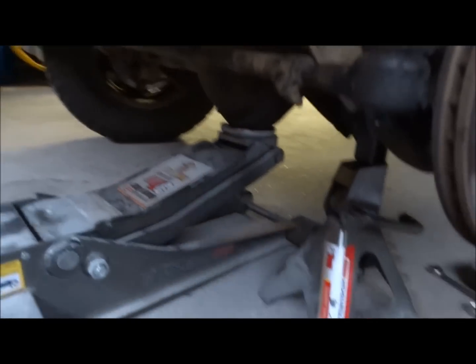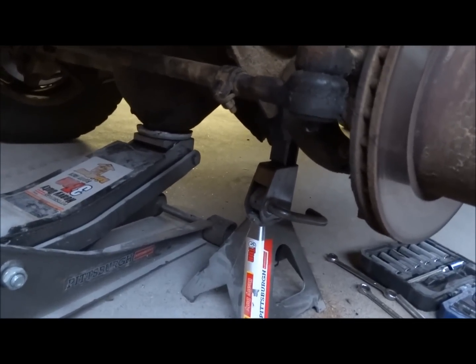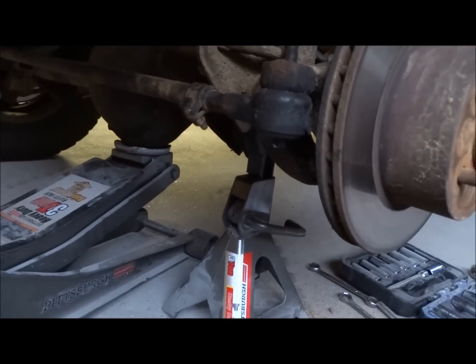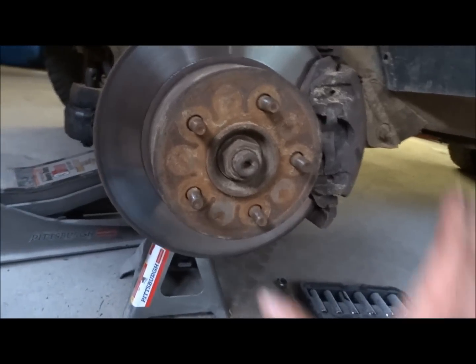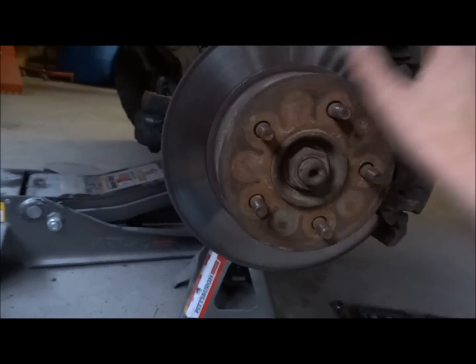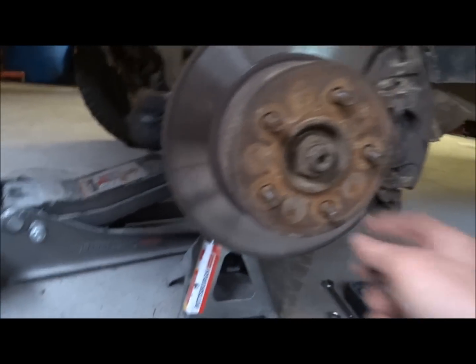So basically you start by lifting your vehicle. You lift it just high enough off the ground so that the front tire spins. You can lift the side that you are working on — you don't have to lift both sides. You take the tire off and then you are left with your rotor, your caliper, and you have to remove the axle nut.